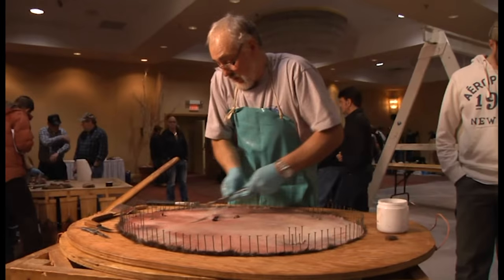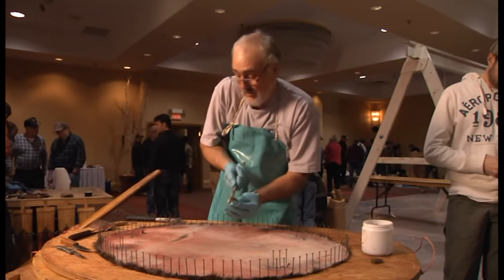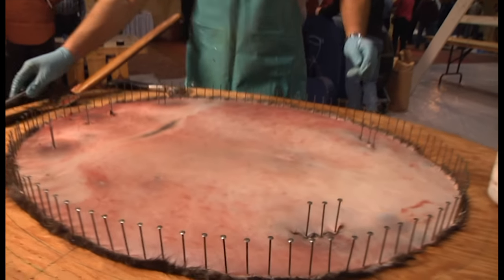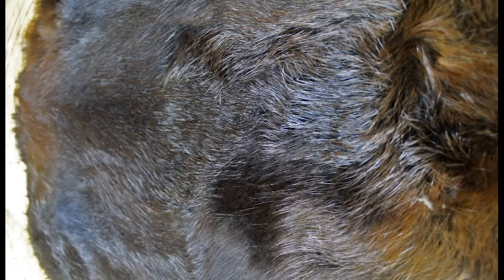If you clean-skinned your beaver and then drummed them, you will need to be sure to scrape all the sawdust off the hide side of the pelt after you have boarded the pelt. Drumming your beaver pelts is another step in presenting the best handled pelts to both the graders and the buyers.